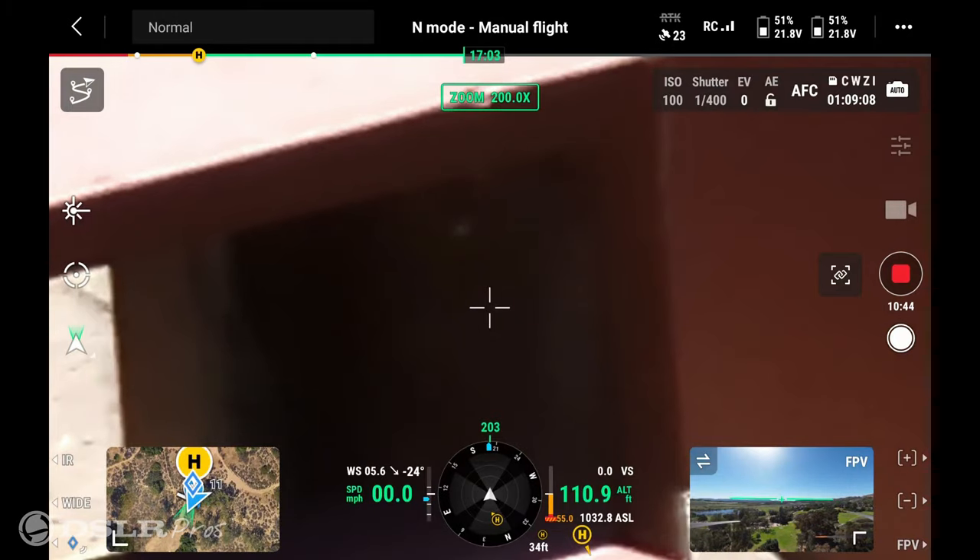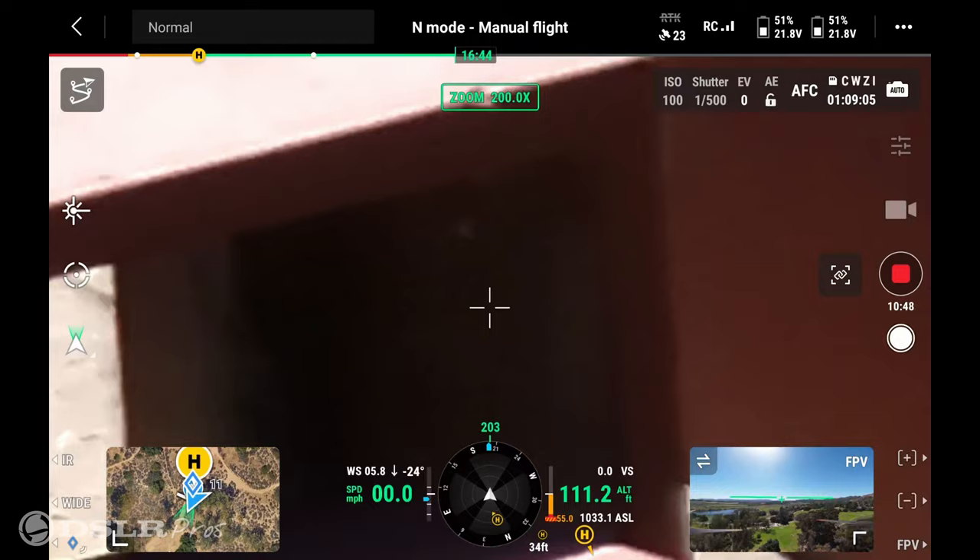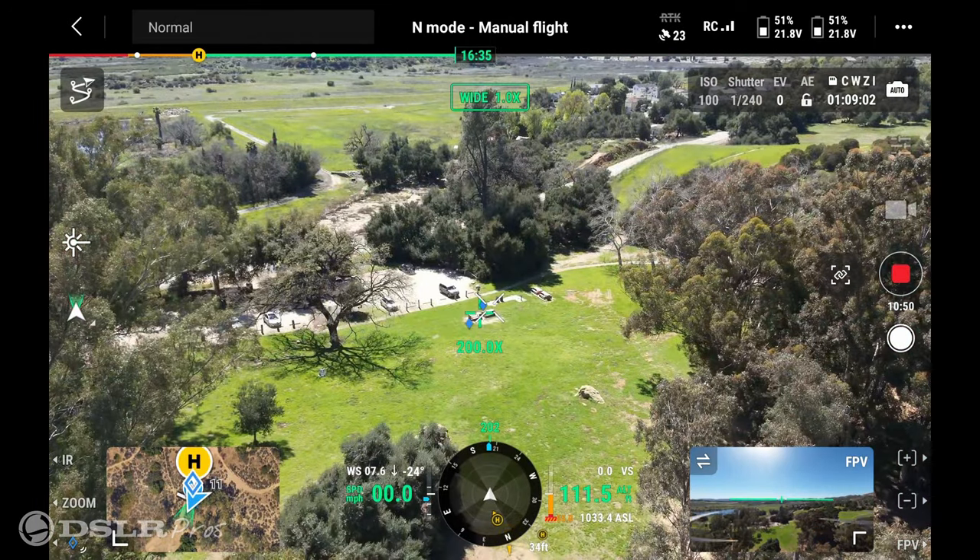We're all the way out at 200 times zoom. If we need to come all the way back, we can just hit one button and immediately go back to the wide angle lens.